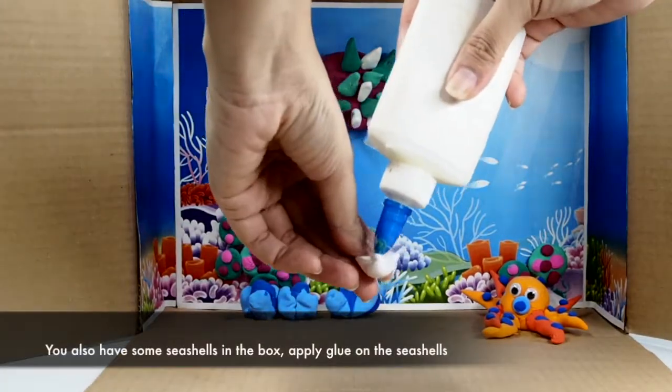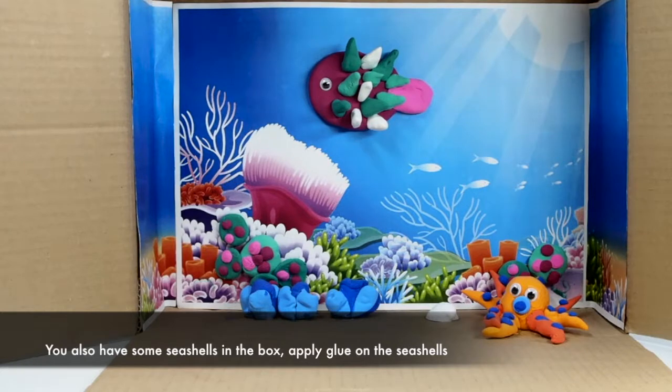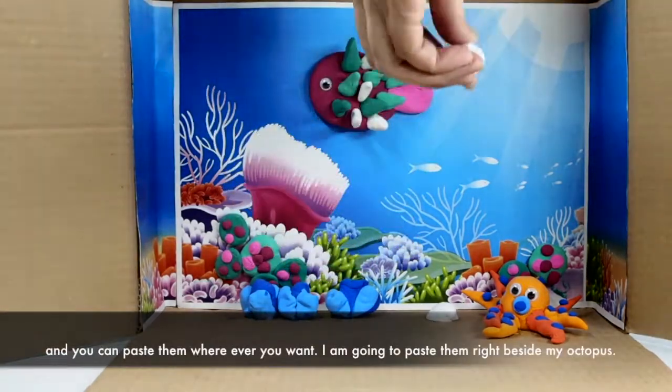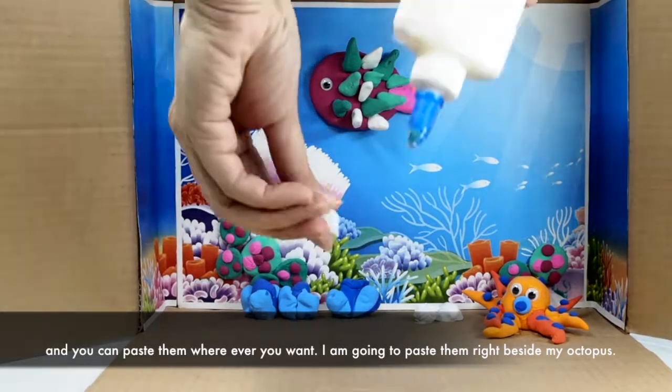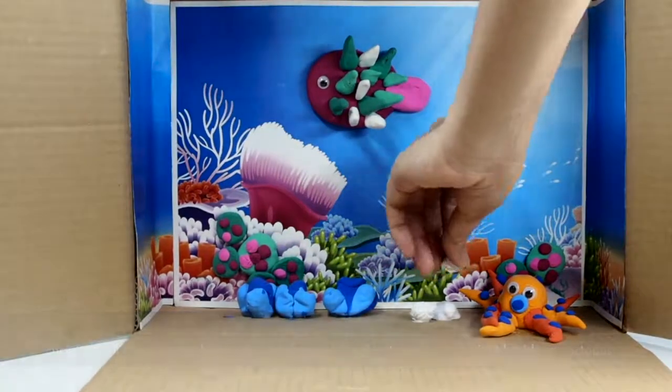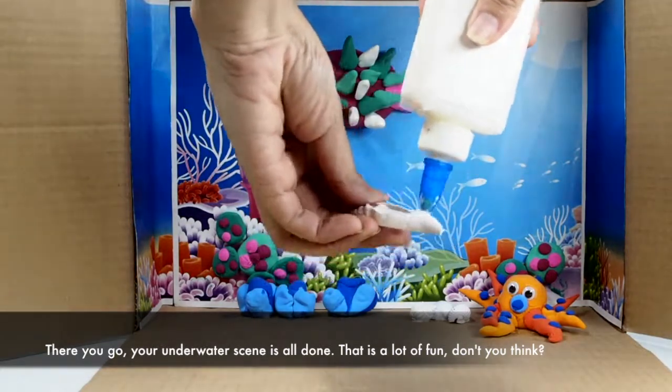You also have some seashells in the box. Apply glue on the seashells and you can paste them wherever you want. I'm going to paste mine right beside my octopus. There you go — your underwater scene is all done!